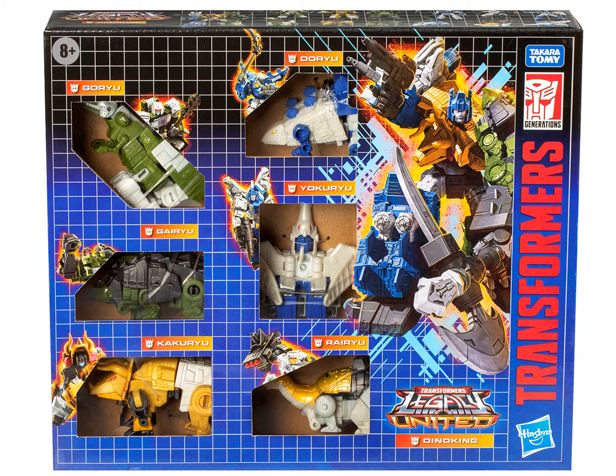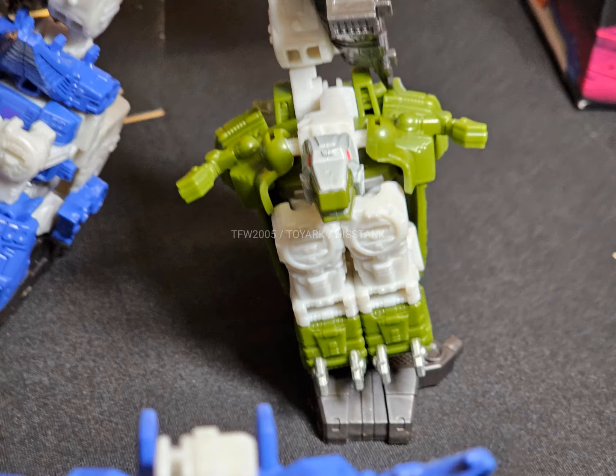I do dig the retro style box. But it is quite funny how Goryu's legs are butterfly-jointed to be like that — he was just too wide for the box. And the box art looks great as well. Great homage to that classic gift set. It will be available September 13th at PulseCon 2024.